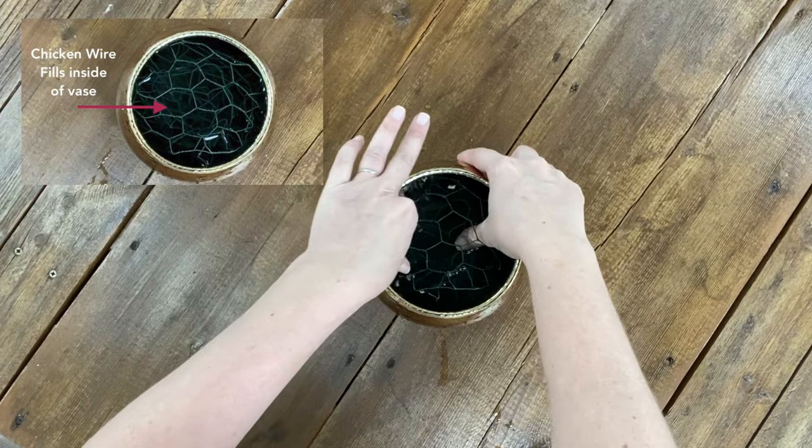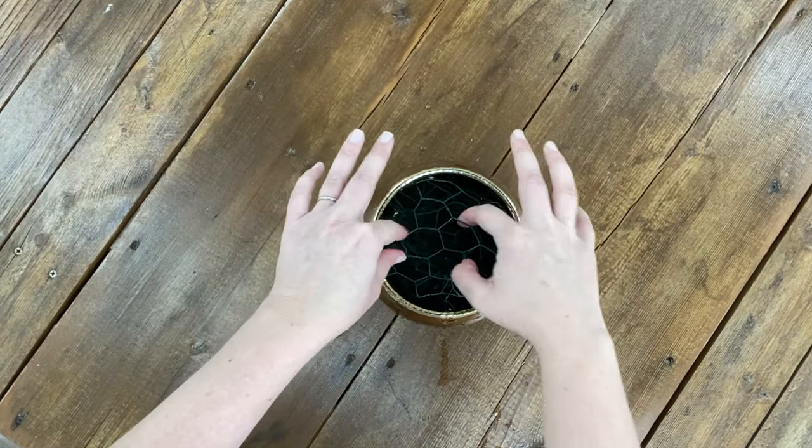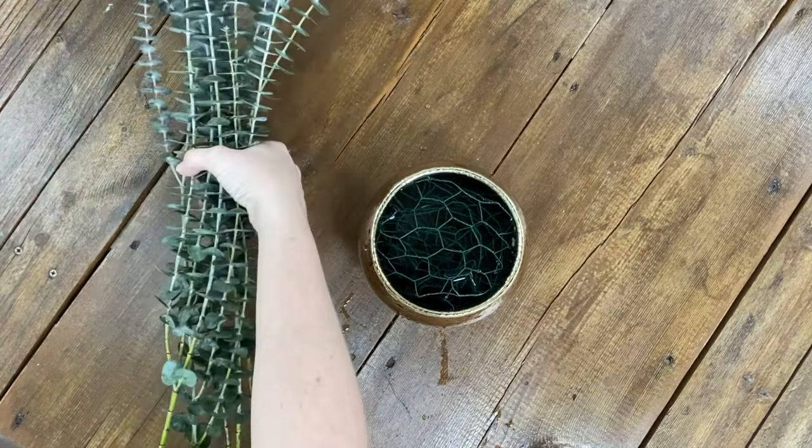Chicken wire creates a great foundation to hold the stems in place and provides a really wonderful alternative to floral foam.